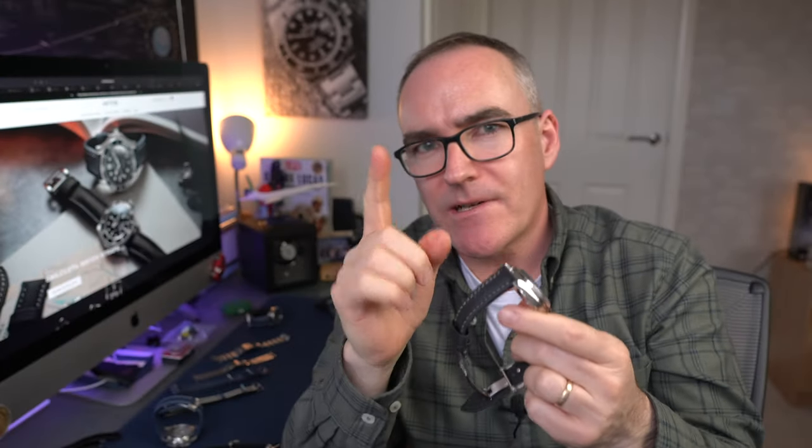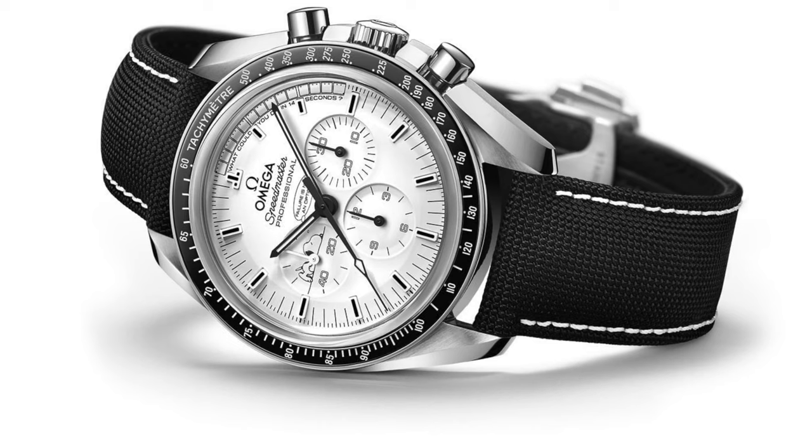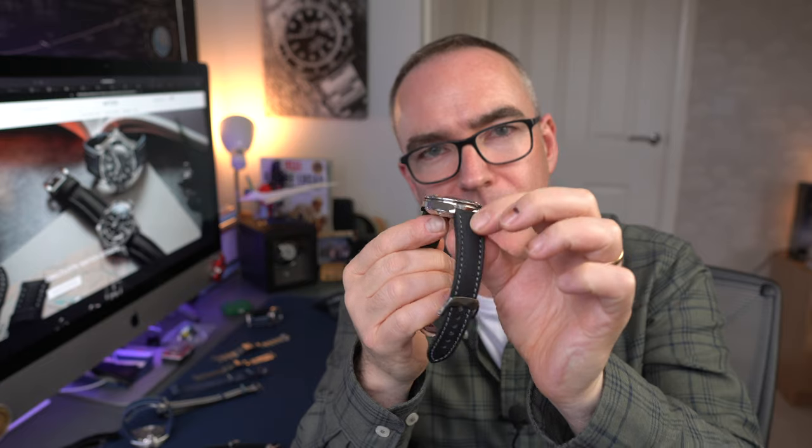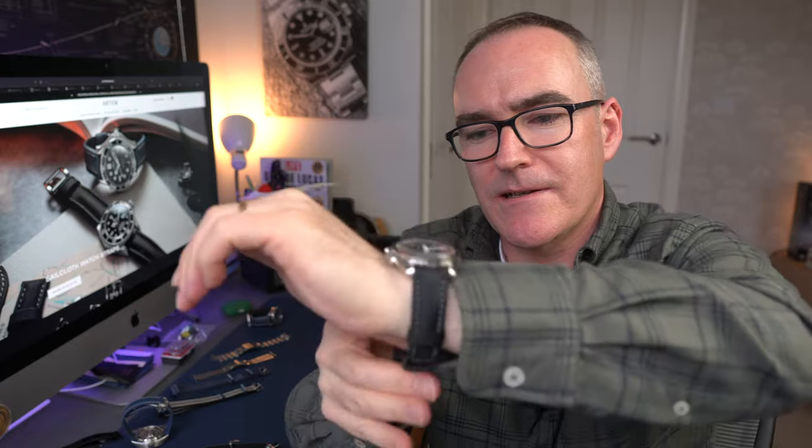If you wanted to buy the very similar black with white stitch on the silver Snoopy Speedmaster - I think it's the 35th anniversary - that would be about £400, because you'd have to buy the clasp at £250 and then the strap at no less than £200. So you could argue that you can get the same look, quite possibly superior strap quality, for half the price. I really like this RM-style buckle - I'd say that's my favourite out of the lot. I do like the simplicity of the standard pin buckle, but there's something about a deployant clasp that just makes it easy to slip on.